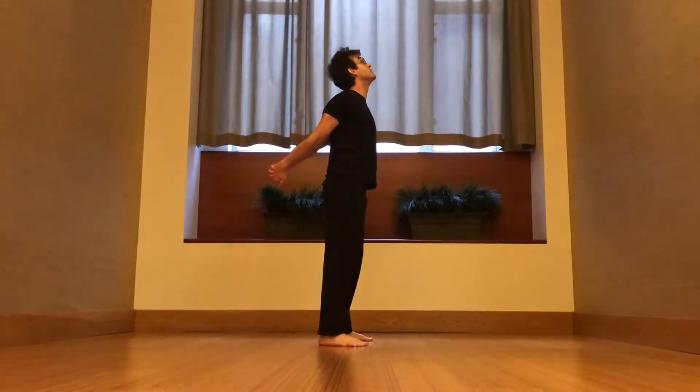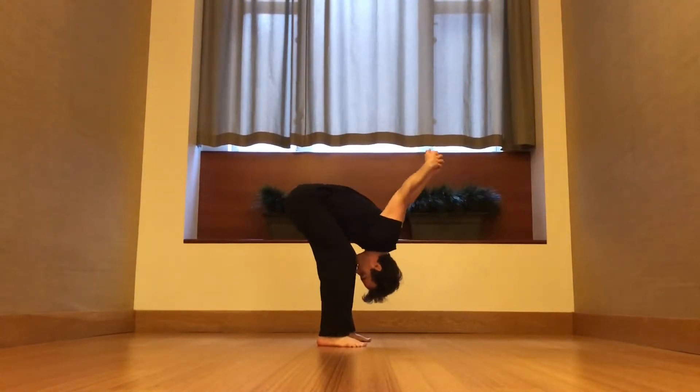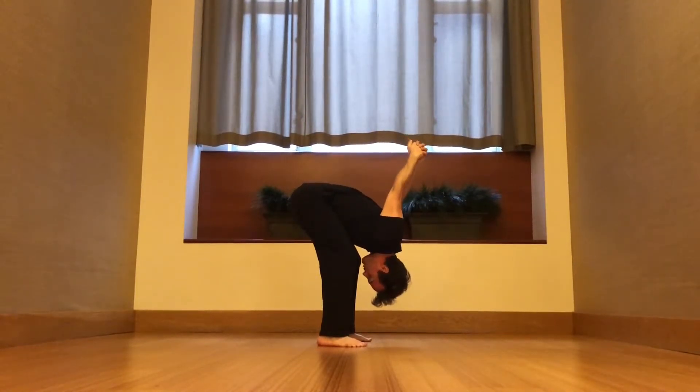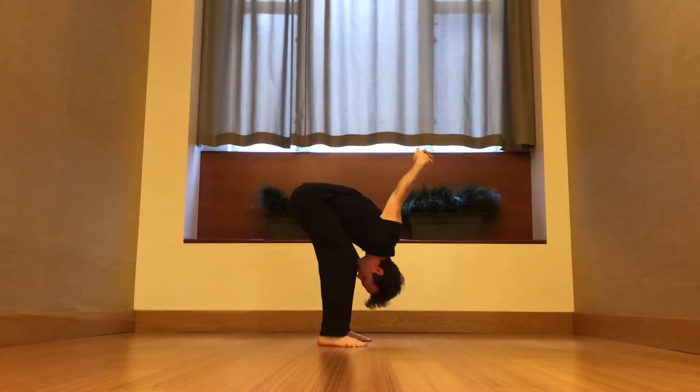Take a big breath, inhale to lift the chest. Bend your knees, exhale, come forward. So if you're tight, things are going to look more like this. And as you hold this stretch, as you keep breathing, as you keep squeezing the shoulder blades together, keep reaching the arms over the head.